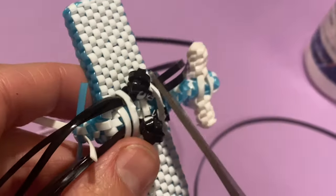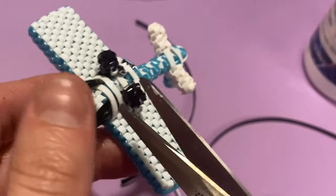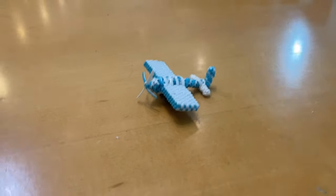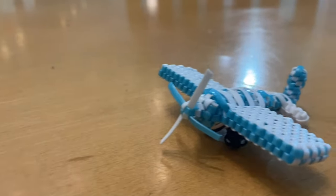Thank you so much for watching. I had so much fun with this. Please enjoy the rest of your day and I will see you guys in the next one. Bye!